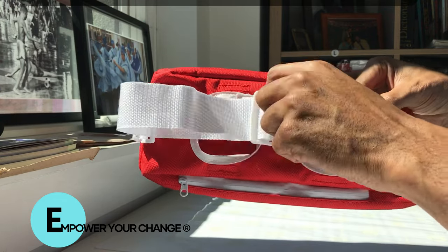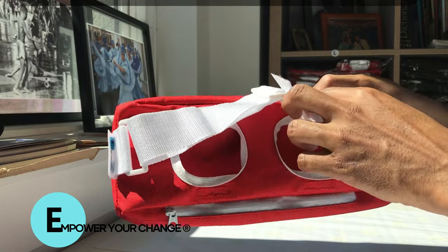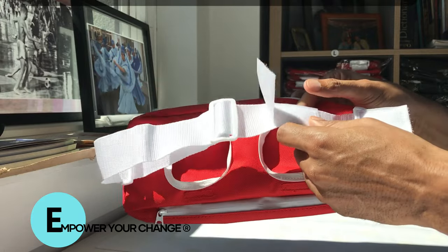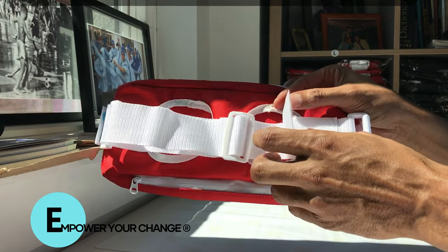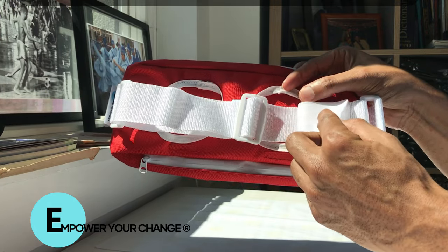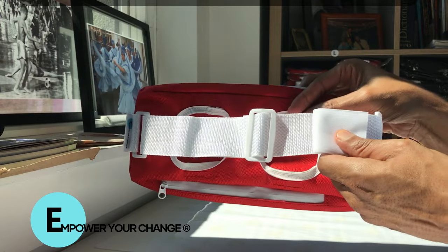It's designed not to let it slip off, so it features a two-lock system. Once you put it on, you lock it on one end and then overlap it a second way. This keeps it very secure.